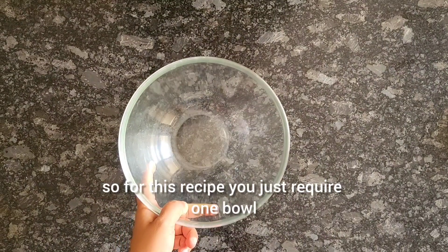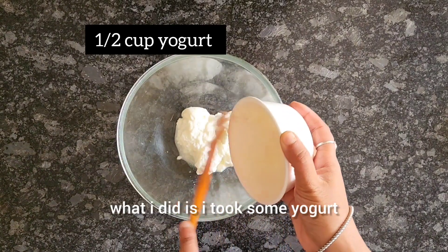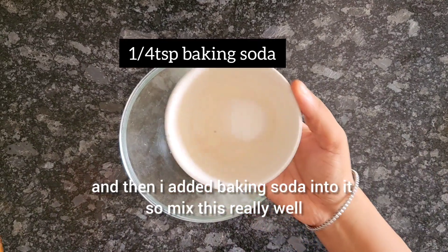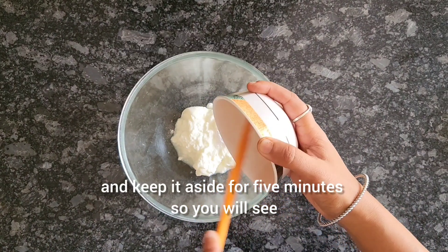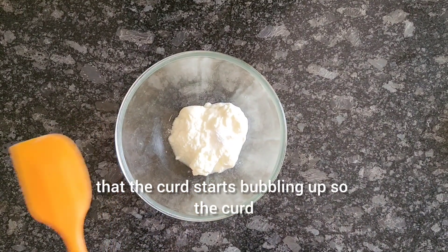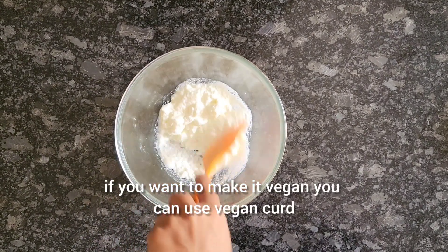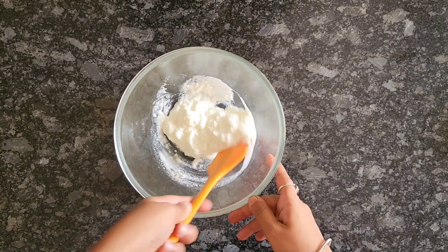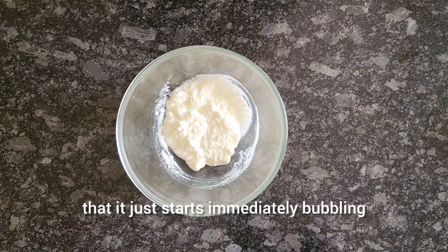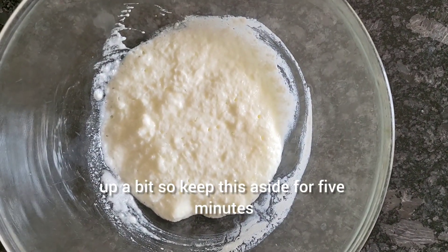For this recipe you just need one bowl and we are going to add all the ingredients in it. First, I took some yogurt and added baking soda into it. Mix this really well and keep it aside for five minutes — you will see the curd starts bubbling up. If you want to make it vegan you can use vegan curd. Keep mixing until it starts bubbling up.